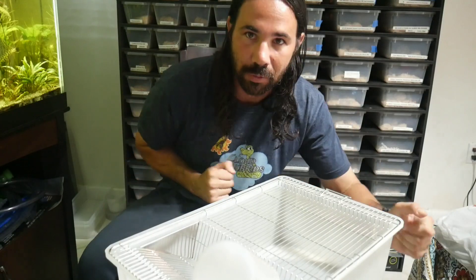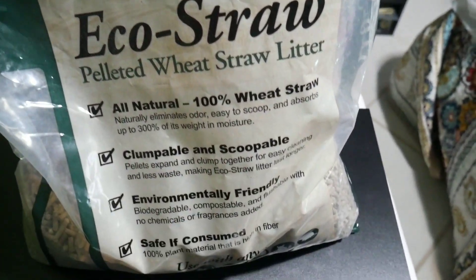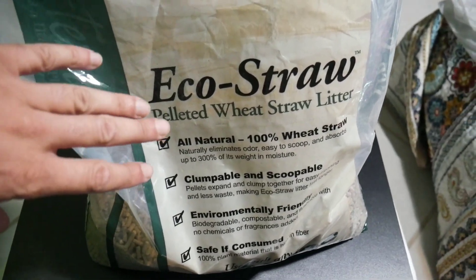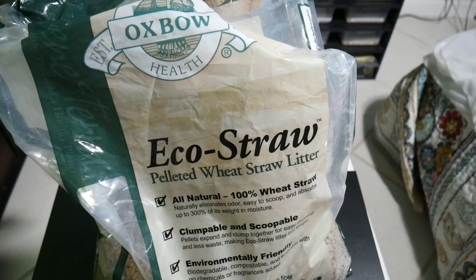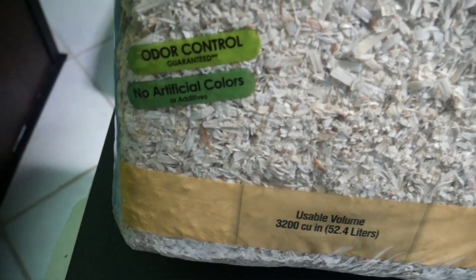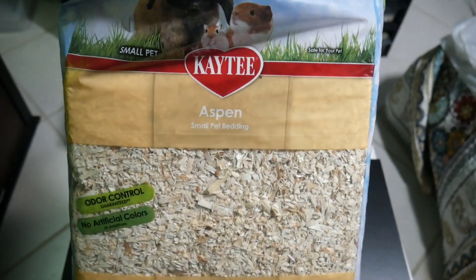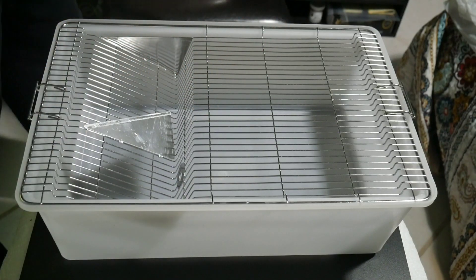I already have one set up with mice in it. We're going to set this new one up and transfer some of the babies into here so they can breed for the future. For bedding, first I put Eco Straw - it's just a pellet I put on the bottom about a half inch deep. It absorbs all moisture, water, and urine, and it allows you to not have to change the bedding as often - probably go a month without changing it. On top of that I use aspen bedding, which is made for rodents like rabbits, hamsters, and mice.